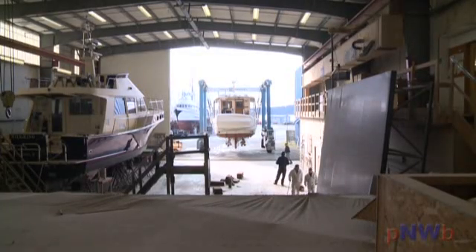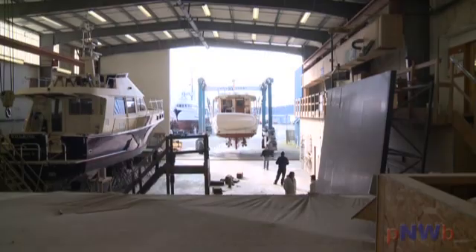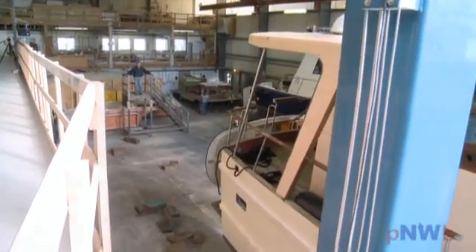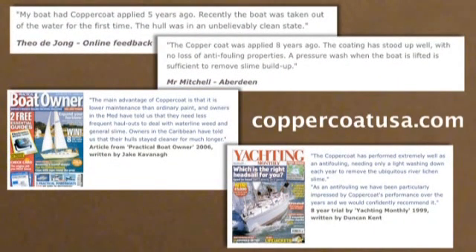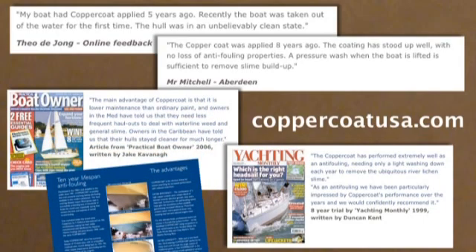Should we haul out for any reason over the next 10 years, we'll update this video so you can see just how well Copper Coat performs here in our Pacific Northwest waters. For more information, including testimonials and a downloadable application guide, visit coppercoatusa.com.